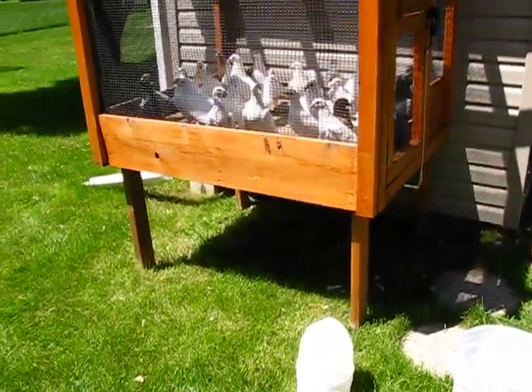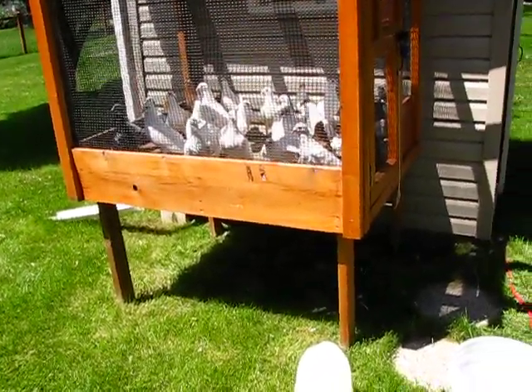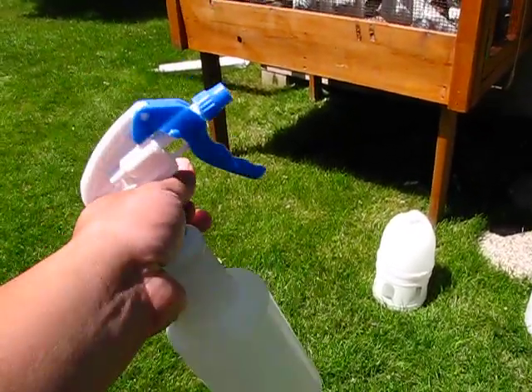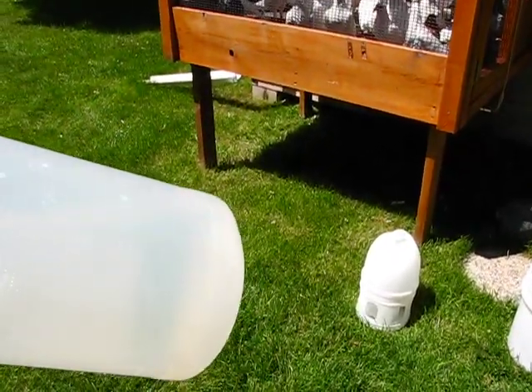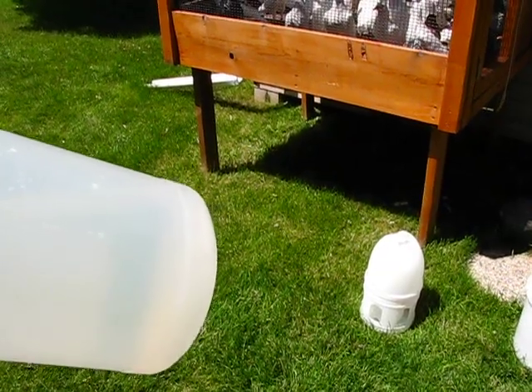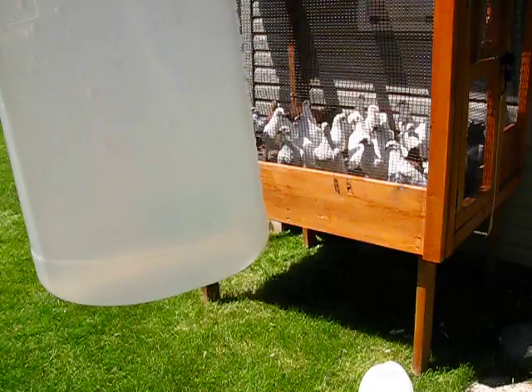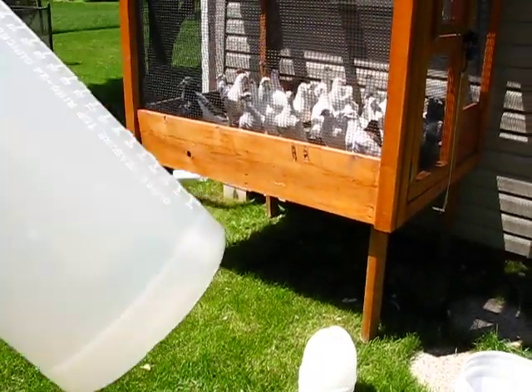So after I get done cleaning it, I mix about — so this is a full bottle — probably not a quarter of the bottle, but lengthwise, just a little bit of bleach and water.